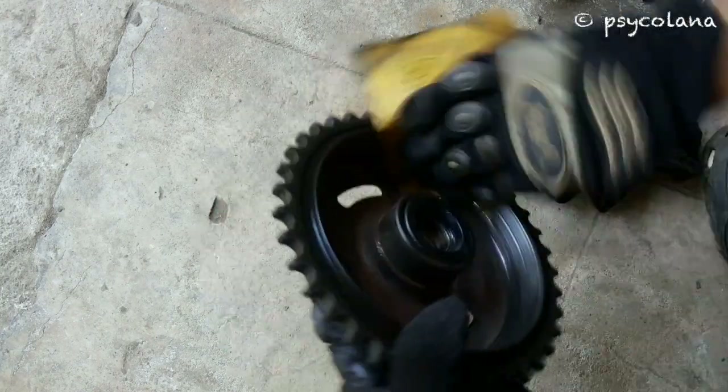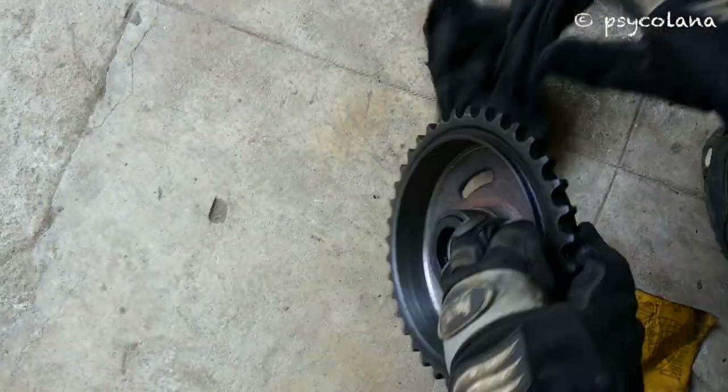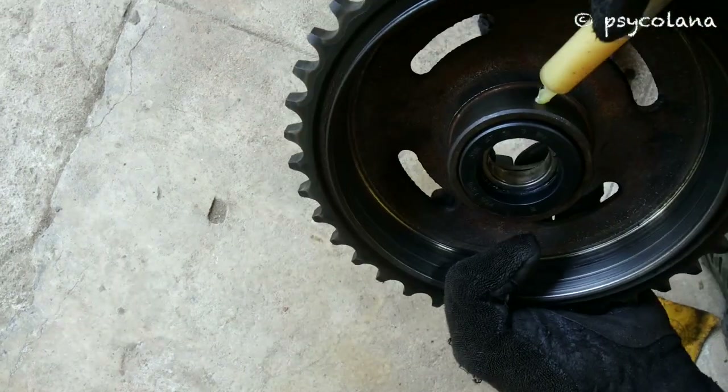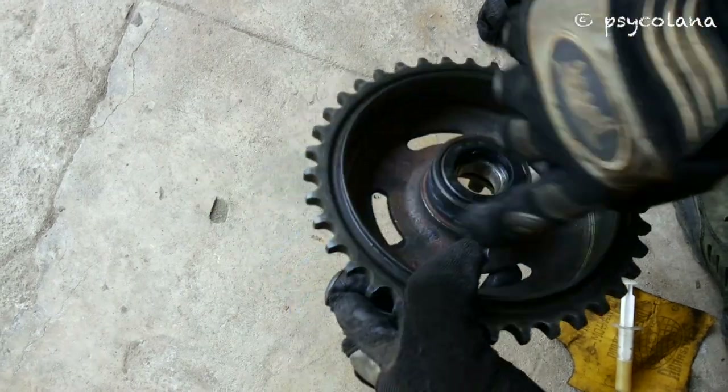Sand the inner side of the sprocket drum with sandpaper and clean thoroughly. Apply grease on this area. Many a times you might have heard a squeaking sound — application of grease eliminates the sound.